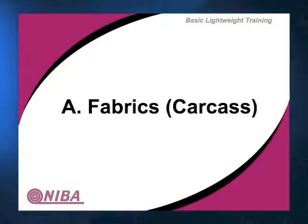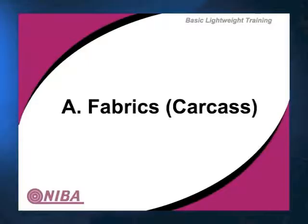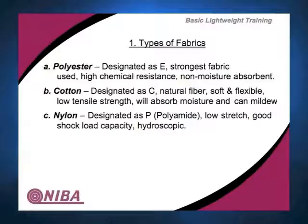Within fibers we have really a lot of choice. Polyester is a very common fiber to use — we'll just call it E. It's the strongest, it has pretty good chemical resistance, and it's typically non-absorbent. There are a lot of places, especially in food applications, where we do not want any water to penetrate the belt and cause hazards later.